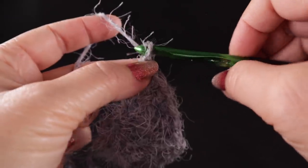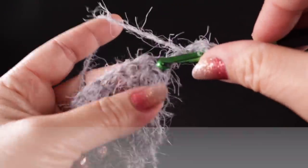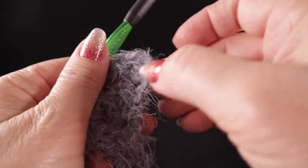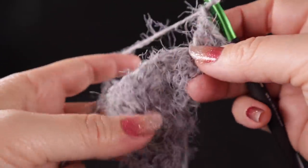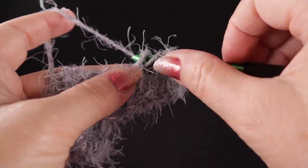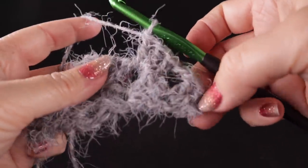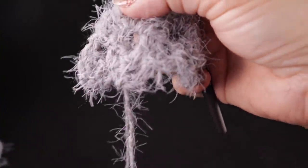Turn and chain three — one, two, three. Just like the last row, work two double crochets under the two top loops of the first stitch — we only do two because the chain acts as the additional stitch. Chain one, and now the real pattern begins: in between every chain one space throughout this project, you're going to work three double crochets — those three-stitch clusters very common to granny square style.